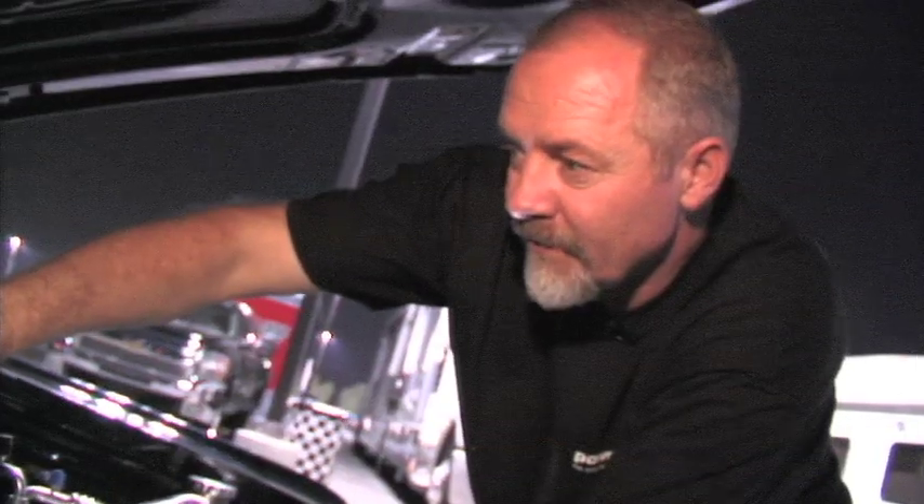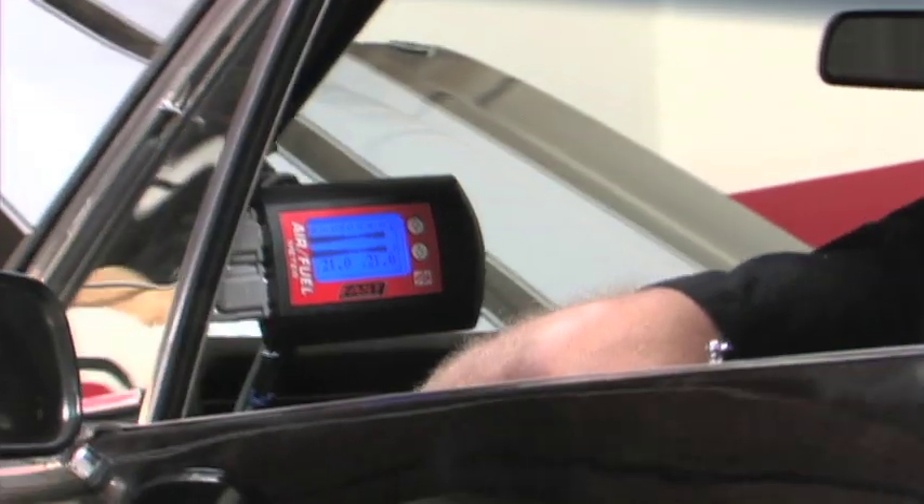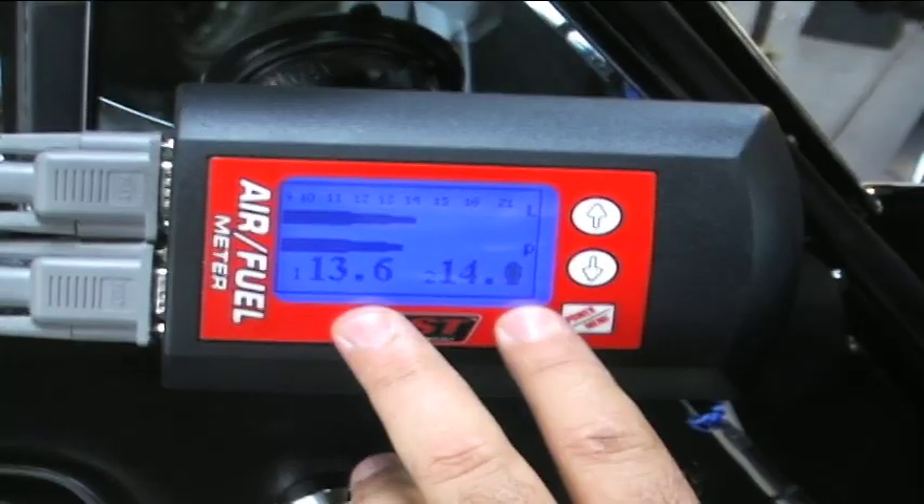Our first step is to get this car down the track to establish a baseline ET and figure out what it's capable of. We could always just pull the plug, look at it, and figure out which way we needed to go — but we want something more precise than that. Reading plugs is a matter of color, and it's always kind of a tricky deal to know exactly where you are in terms of rich or too lean. The beauty of the FAST air fuel meter is we're going to know exactly where we're at. We'll have a digital readout telling us exactly what the ratio is — no more reading spark plugs, no more testing your eyesight.